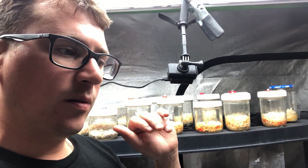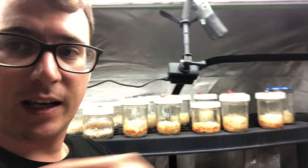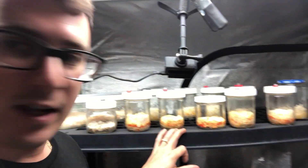I'm going to be doing another round of morel mushrooms. I'm working on a patch in my backyard this time and I'll do a video on that, but that's the week 13 update.